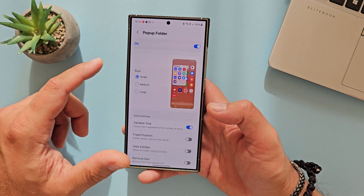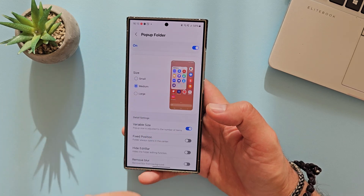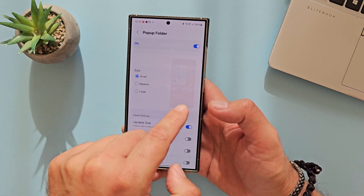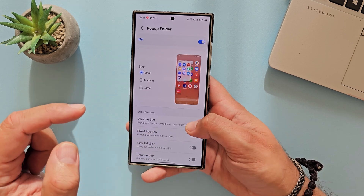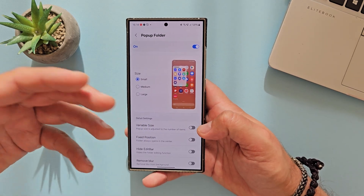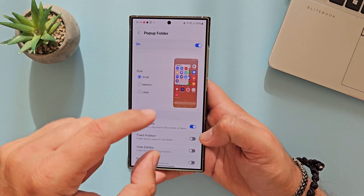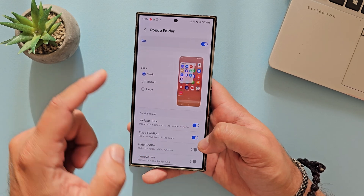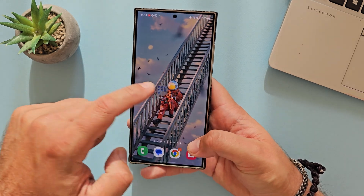There's going to be also the pop-up folder, which will have options for small, medium, and large size. The preview changes accordingly. In detail settings, you have a variable size — pop-up size adjusted to the number of items, which is dynamic. The more icons you put in a folder, the size increases. There's also a fixed position option where the folder always opens in the center, plus hide edit bar to hide the folder editing function.